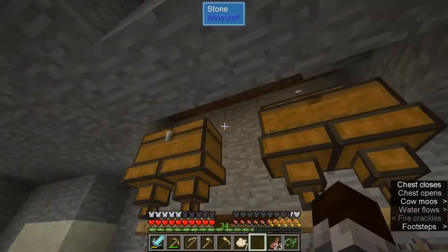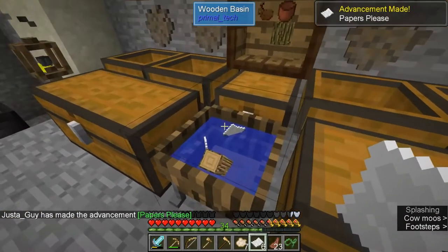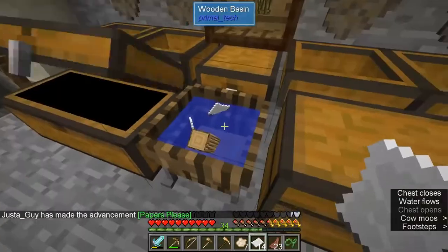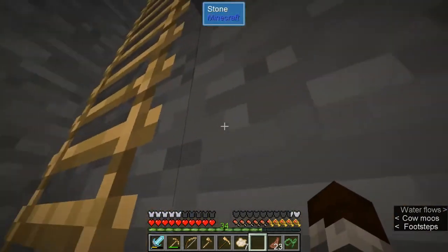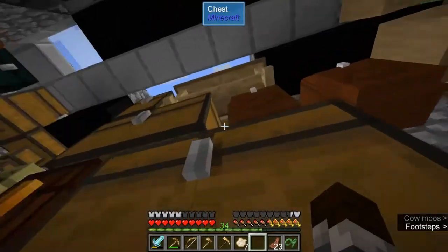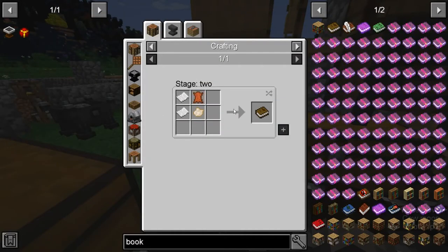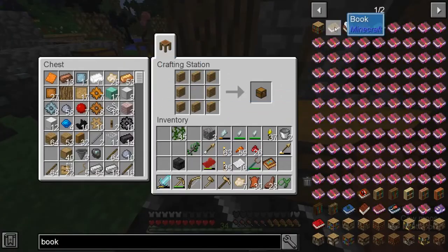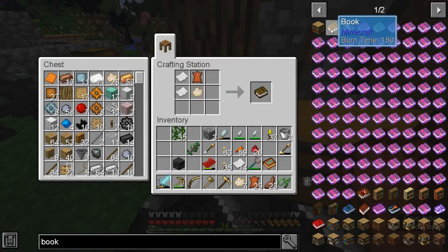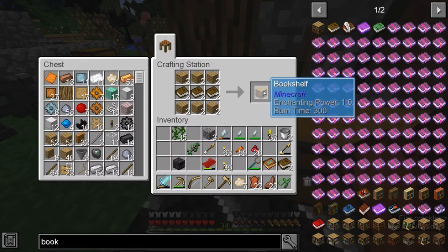All right guys, it's all done. I've been making more as I was waiting. We do have 16 — that should be enough to make a bookshelf; I think you only need one. I had some cow pelts and stuff going so we got some glue, and there's some more cooking if I end up needing it. But we should be able to make our bookshelves. Got books, got leather. So we can make eight books and two bookshelves.